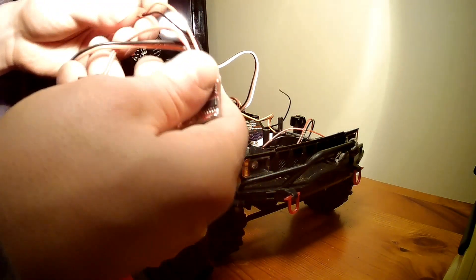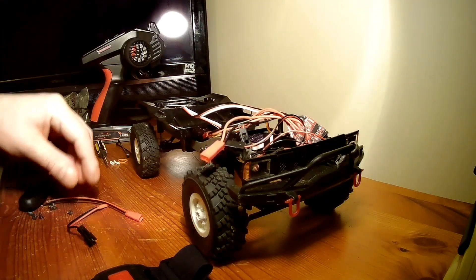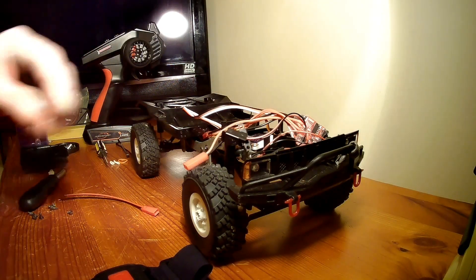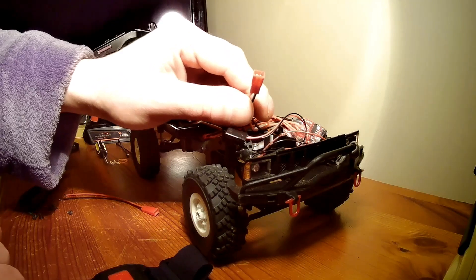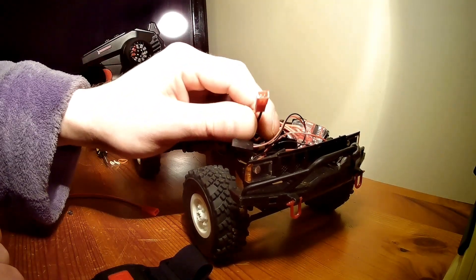Next you need to plug in your motor cable — this is the newly soldered one, plug that in. Last but not least, we need power. This is the battery. If you're upgrading and you haven't got a battery, I recommend buying a battery with a JST cable to match.